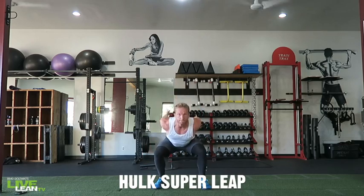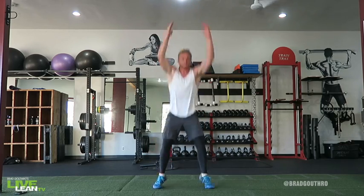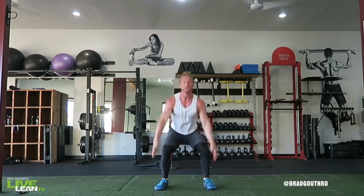The Hulk Super Leap is another awesome cardio variation of jump cardio. This exercise will put your fat burners on overdrive.